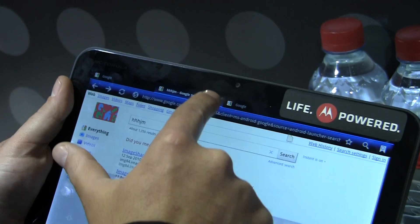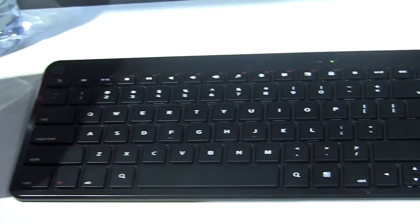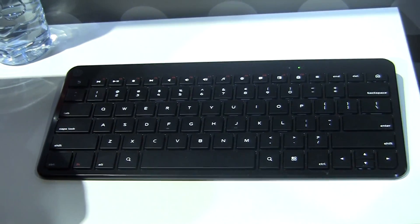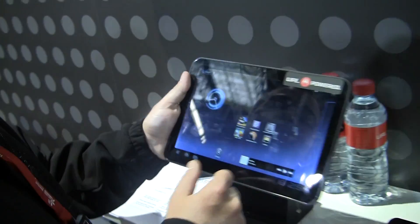We've also got a Bluetooth keyboard, which we were not able to get working — I think part of it was the dock. But in any case, this is the Motorola Zoom at Mobile World Congress 2011.